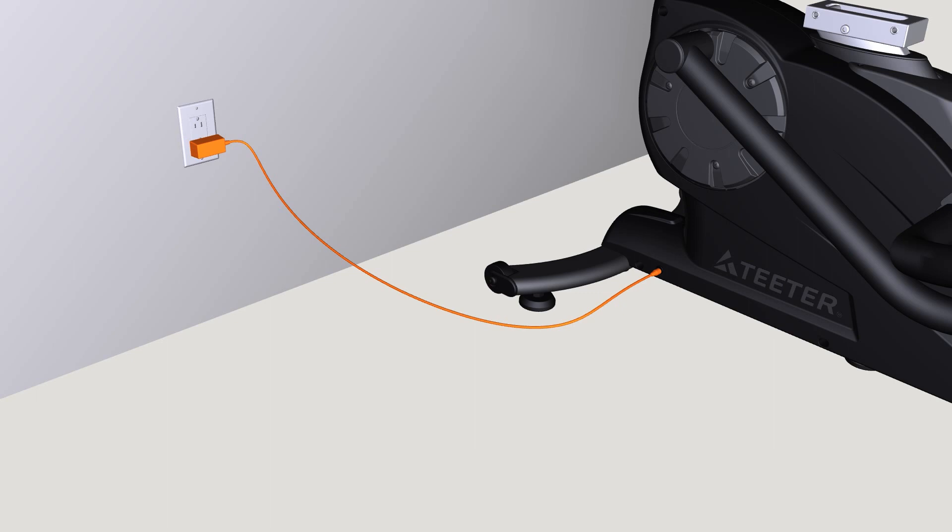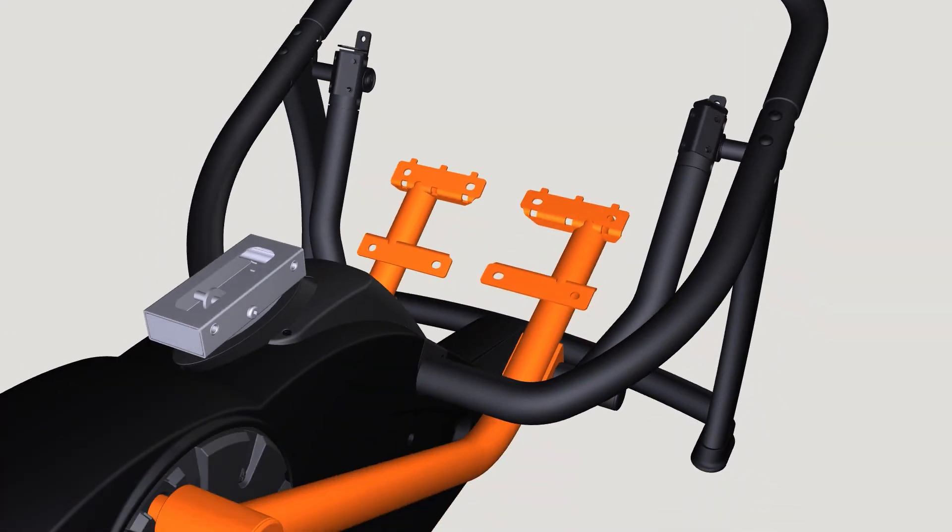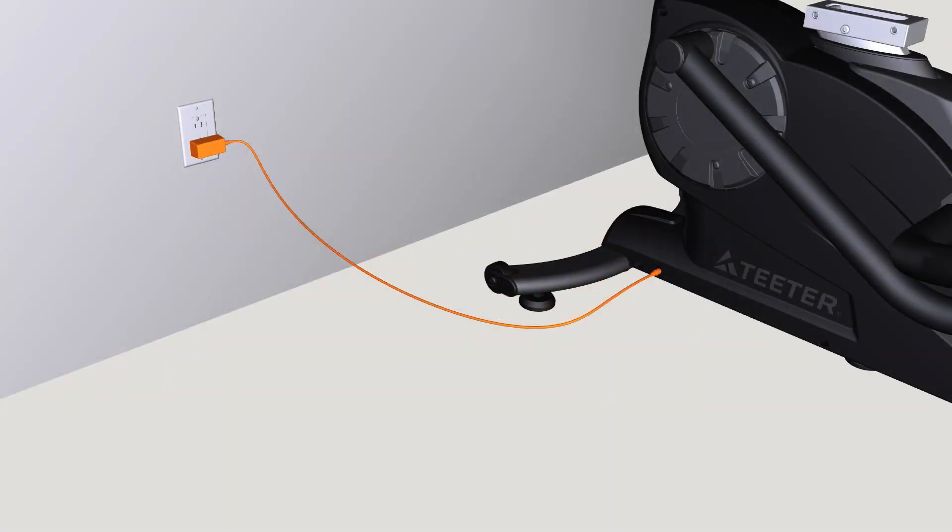Temporarily plug into a power source. To enable you to move the linkage as needed in the remaining steps, you will need to disengage the step lock. Press and hold the lock button on the console for five seconds. Once the console shows unlocked and the linkage moves freely, unplug the power adapter from the wall until assembly is complete.